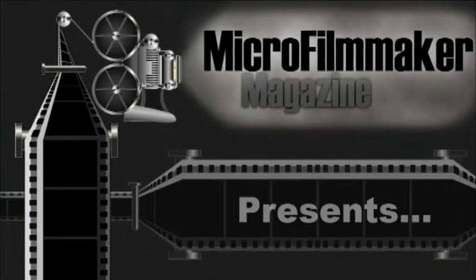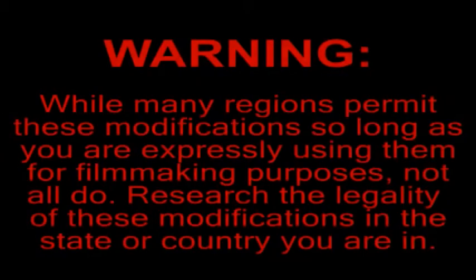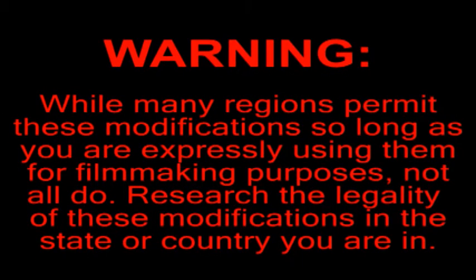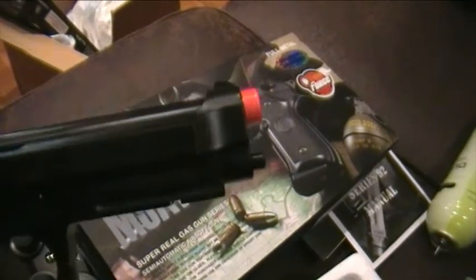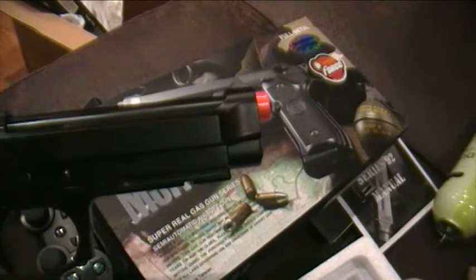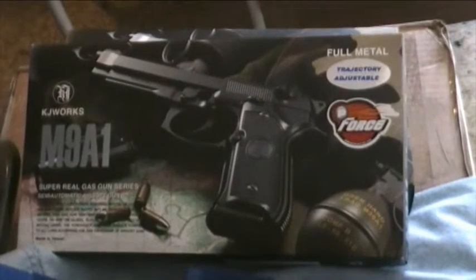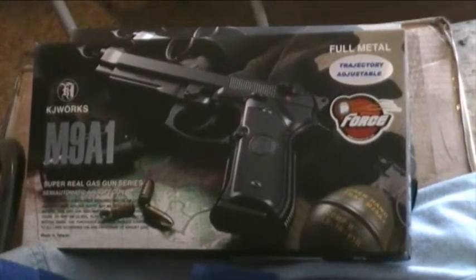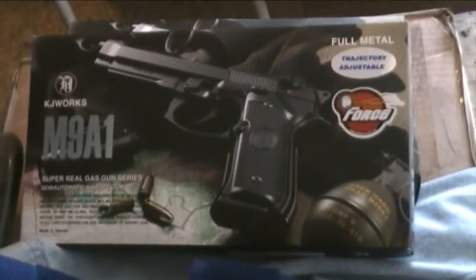Hey guys, Jeremy Henke with Microfilmmaker Magazine and the new film Depleted. This is our third and final prepping airsoft guns tutorial. This third and final one deals with guns that do not have extensions put on them — they have an orange tip that's been painted on, added as part of the barrel that really does legitimately need to be there to look authentic. This is an M9A1 from KJW, and we found they really had a high-quality M9 gun — essentially the Beretta M9 setup.